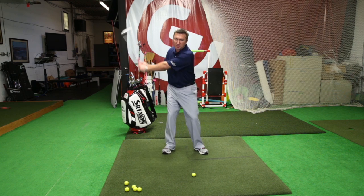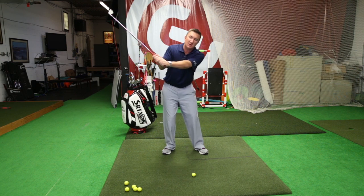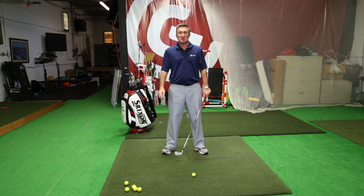A lot of times I'll see golfers take their backswing and the first thing to move is their upper body — their hands come out and across, which leads to slices, leads to some pulls, and not as far of hits as you possibly could get.